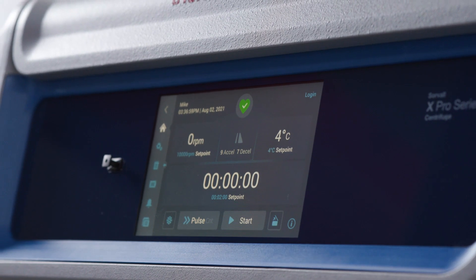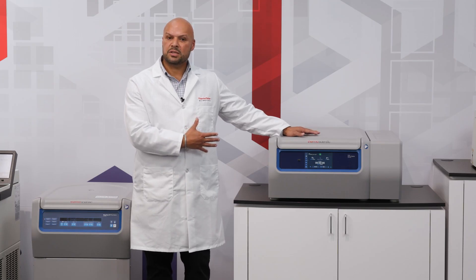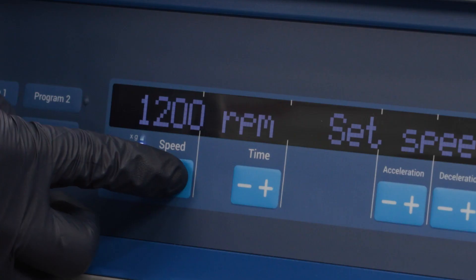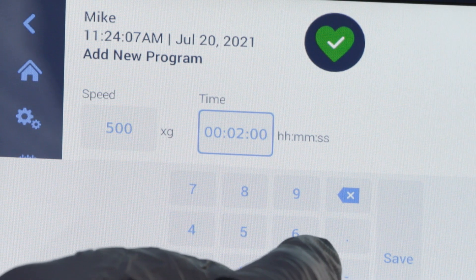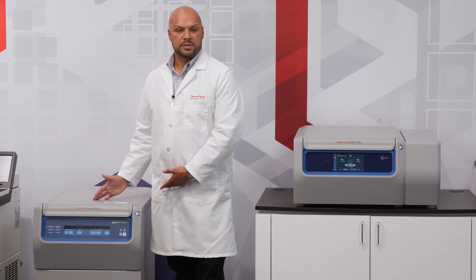The X4 is going to present increased speed accuracy where you can set your RPM and G's to a plus or minus 1 increment, where on the ST4 it will only be plus or minus 100. On the X4 you can set the timer to hours, minutes, and seconds which increases your accuracy, compared to the ST4 where you can only do hours and minutes.